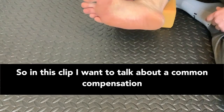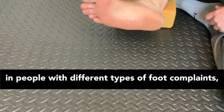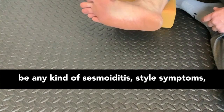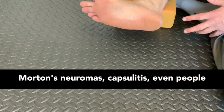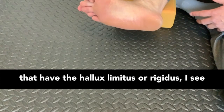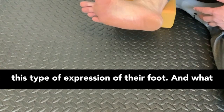In this clip I want to talk about a common compensation that seems to be really frequently seen in people with different types of foot complaints, particularly for the big toe. This would include any kind of sesamoiditis-style symptoms, pain in the ball of the foot, metatarsalgia, Morton's neuromas, capsulitis, even people that have hallux limitus or rigidus — I see this type of expression of their foot.